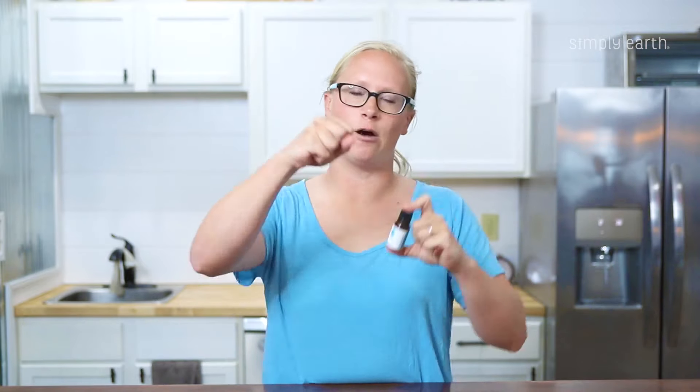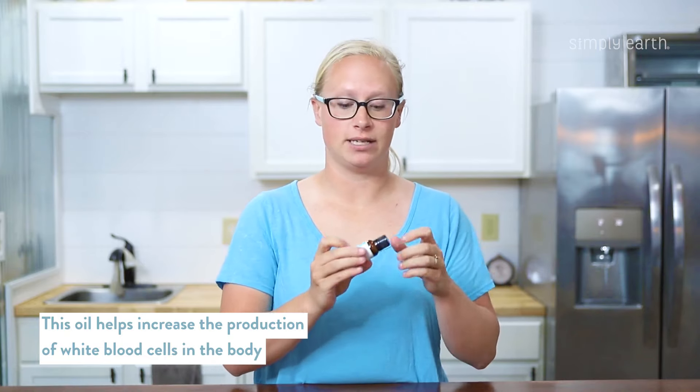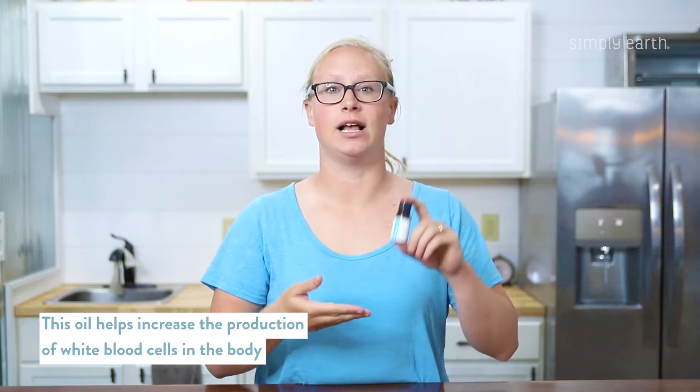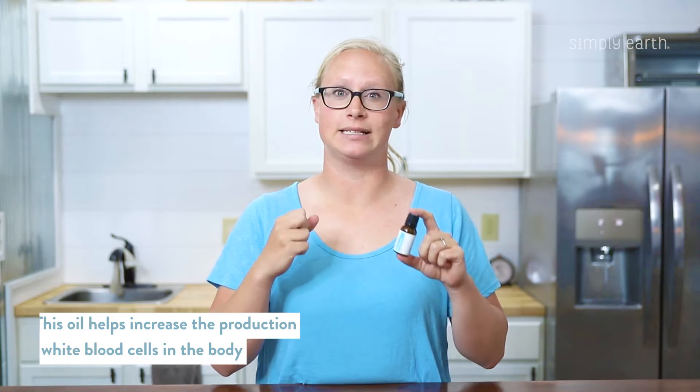One of your body's first responses to a problem is to send out white blood cells. So whether that be pain or a sickness, your body is sending out white blood cells, and marjoram essential oil helps support that by helping your brain send out those messages that we need white blood cells.